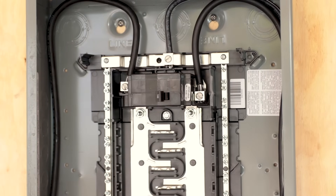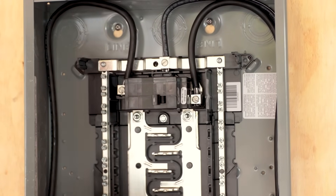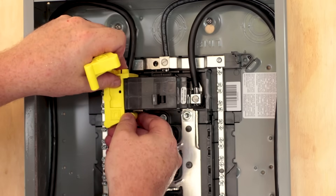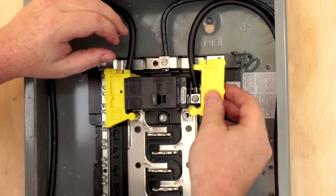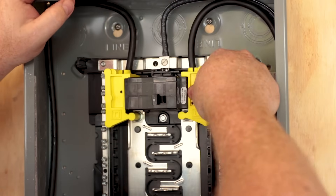Those are all on. There are a couple of safety guards that go on there just like this. What those do is basically prevent you from touching the lugs when you're installing your fuses and everything — I think it's a nice little safety feature.